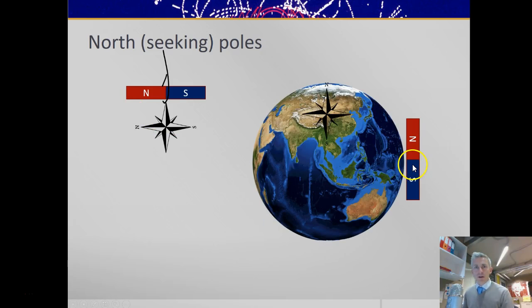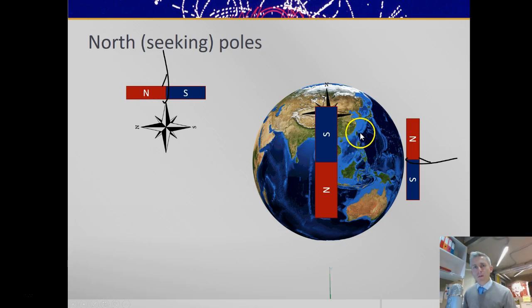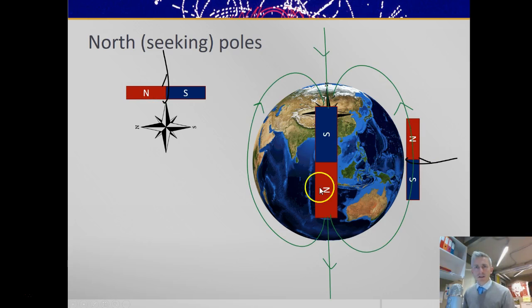If you did this experiment on the Earth near the equator, it would align itself this way up. But if you remember that opposite poles attract, that means of course that underneath the north pole of the Earth is a south-seeking pole of a magnet. We use the word 'seeking' because this north pole, if left suspended, will seek out north. But opposite poles attract, so the field lines — in the direction that a compass or a north pole would point — point towards geographic north, which is of course a south-seeking pole.